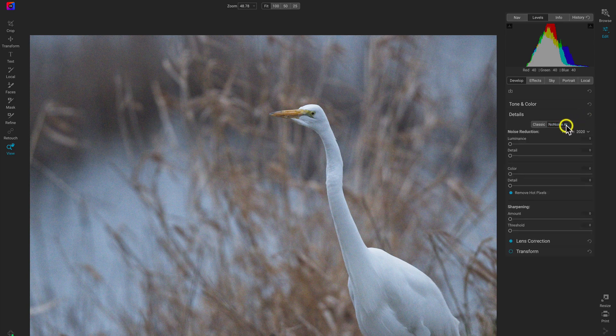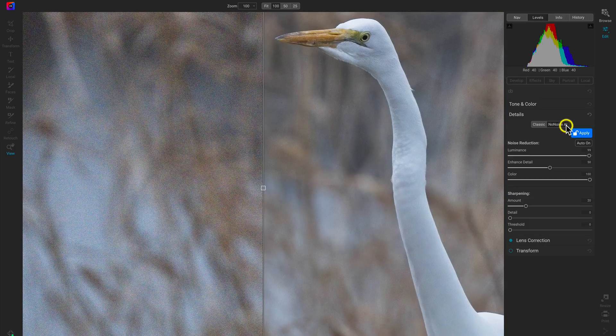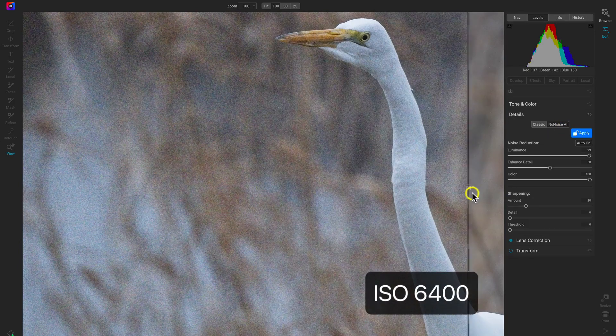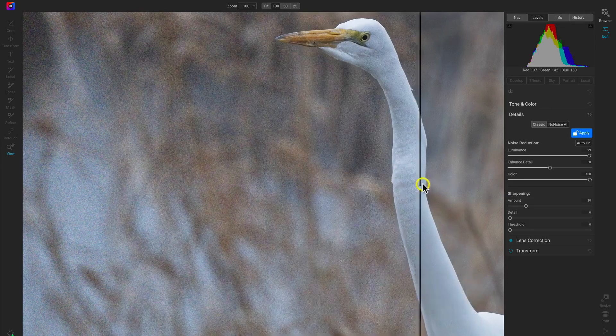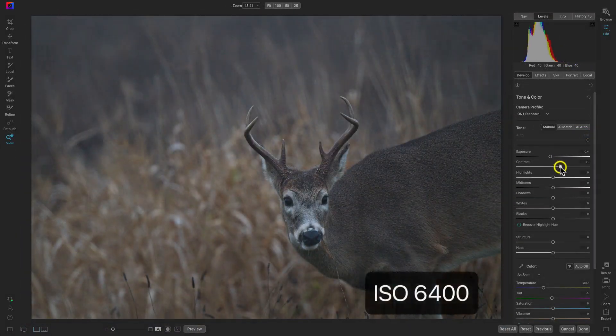When it comes to noise reduction in your photography, ON1 No-Noise AI gives you the fastest previews with the best results. Now you can use the powerful features of No-Noise AI directly inside of ON1 Photo Raw.